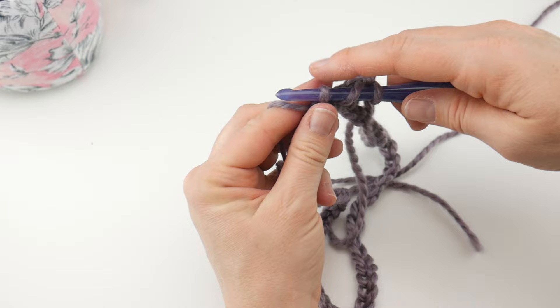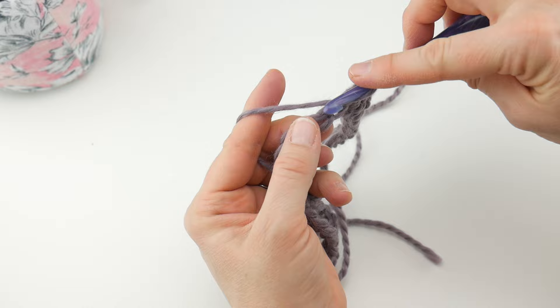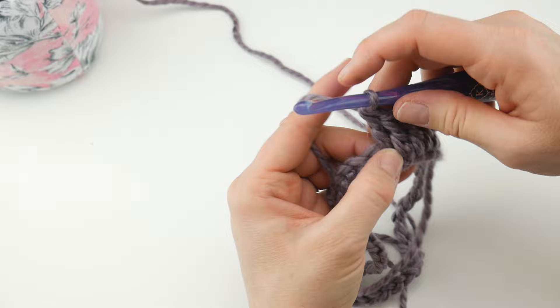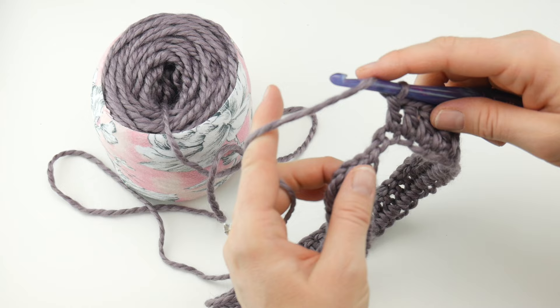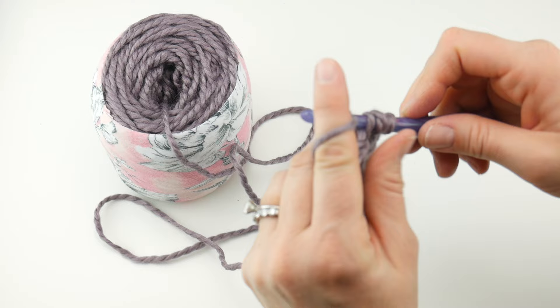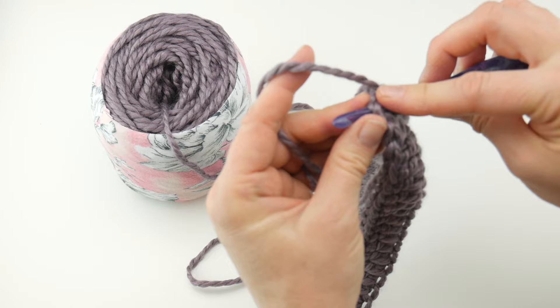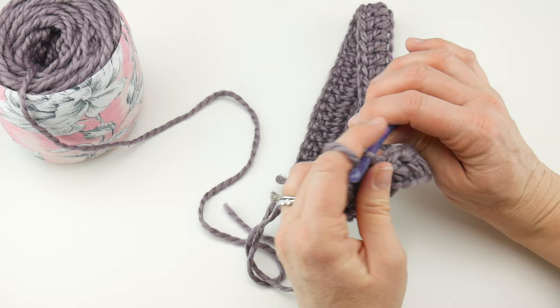Just keep working your double crochets in each chain all the way around. When we come to the end of the round, work the last double crochet and then close the round by counting three chains up — remember that chain three at the beginning — and insert the hook into that third chain, bring up a loop, then bring that loop through the loop already on your hook. Round one is complete — we have a nice double crochet band.